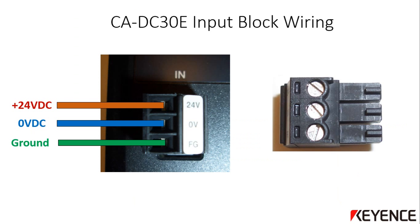To wire the power to the CA-DC30E light controller, there is a three-pin connector block that can be removed to install the wires. Using a small standard screwdriver, loosen the terminal connections, then insert the appropriate wires and tighten using the small screw heads. The plus 24 volts DC output from the power supply should be wired to the terminal labeled 24V, and the 0V terminal to the zero volt output. The FG (field ground) terminal is not required but can be wired to the protective earth ground. Reinsert the connector block when wiring is secured.